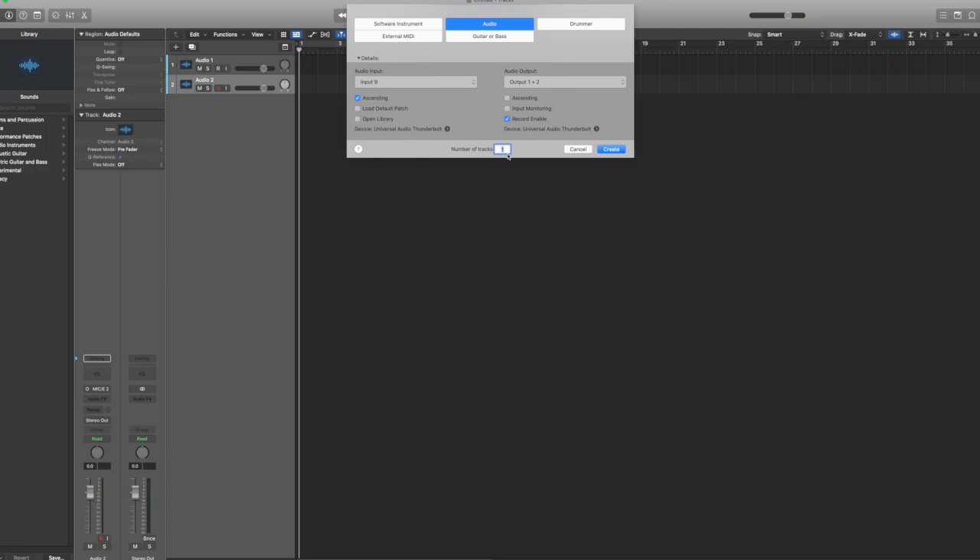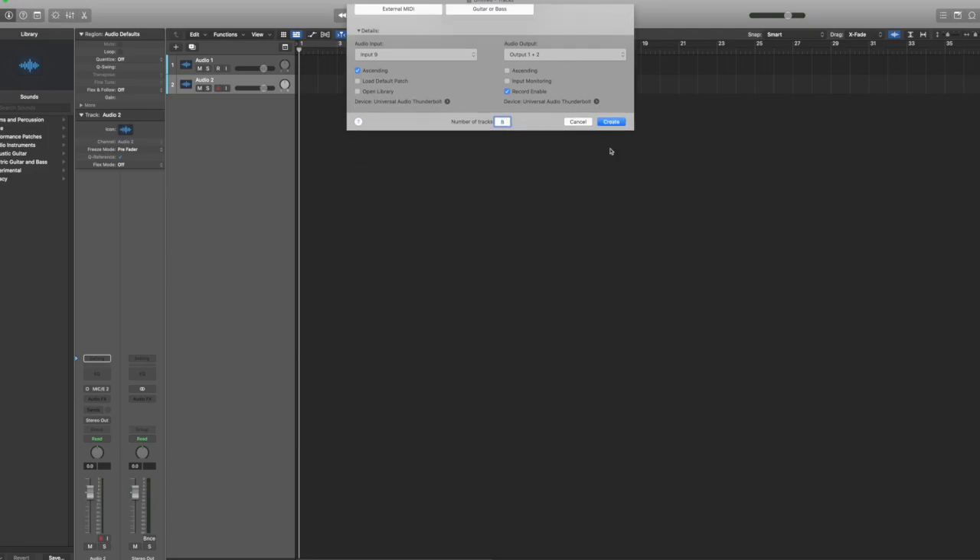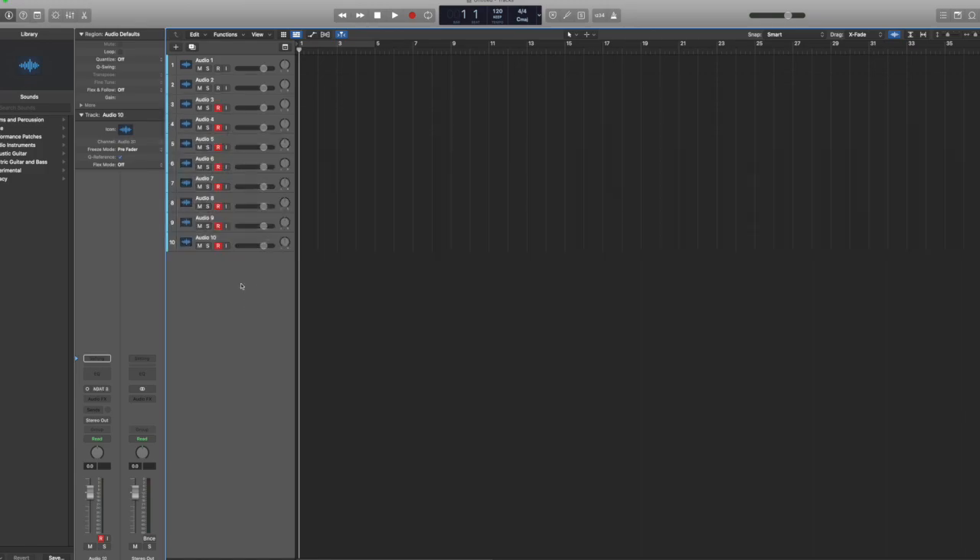Ascending. And now we're going to go ahead and create 8 tracks here. Create. And now, respectively, we have our ADAT 1, 2, 3, 4, 5, 6, 7, 8 — all ready to go, all armed, ready to record multi-tracks.